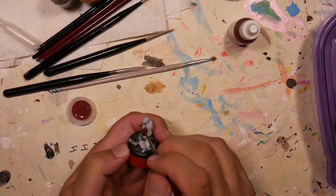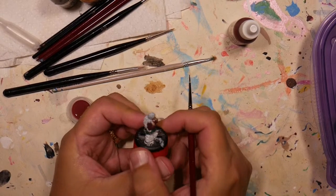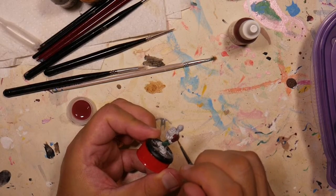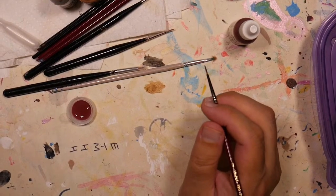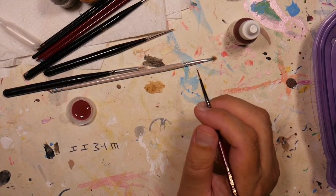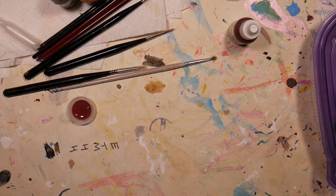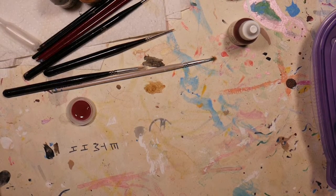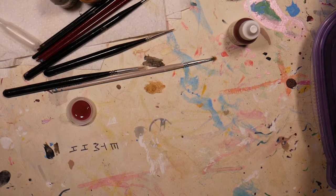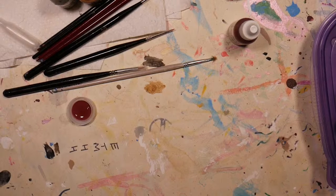This guy's gotten a good wash of red. Put him in the drying area. People have told me that nail dryers are good to use for quickly drying miniatures.